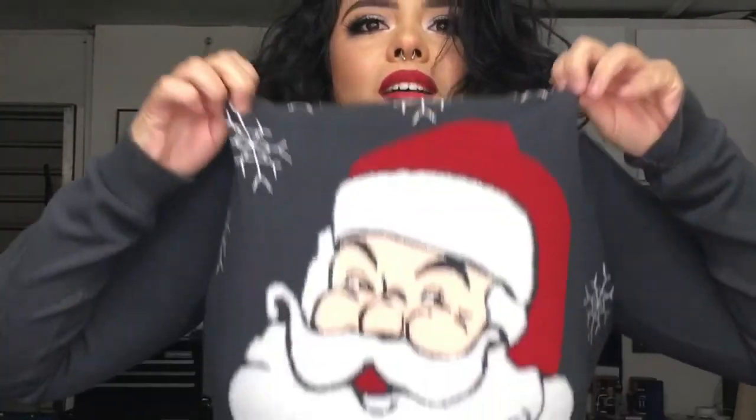My hair — I'm just going to leave it like this, I just don't want to deal with it. I'm going to be wearing a cute little grey sweater, so let me go ahead and put that on so you guys can see the final look. I have my little Santa sweater — it says 'Sit on my lap' right on the bottom. Anyway, thanks for watching guys, till next time, bye!